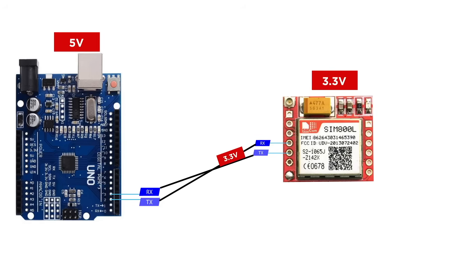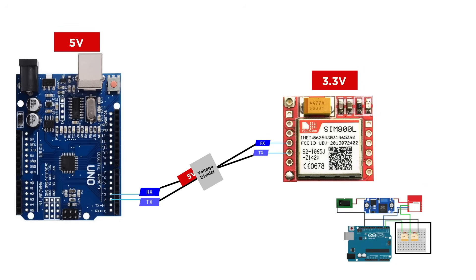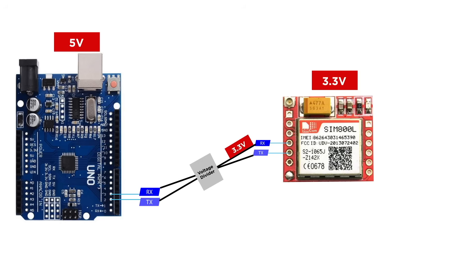The GSM module's operating voltage is 3.3V but the Arduino microcontroller operates internally on 5V. So the 3.3V signal coming from the GSM module to the Arduino can be handled by the Arduino as it is lower than its 5V operating voltage. But when we send a signal from the Arduino to the module, we need to be careful and use a voltage divider to lower the 5V signal to 3.3V, or else you can damage your GSM module completely.